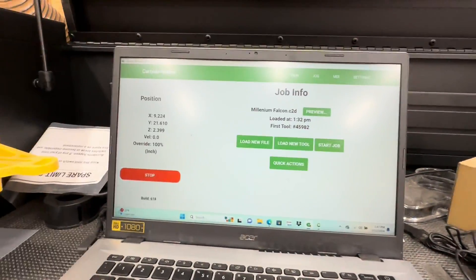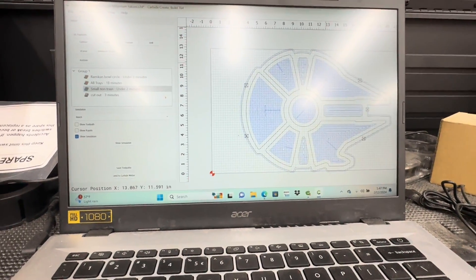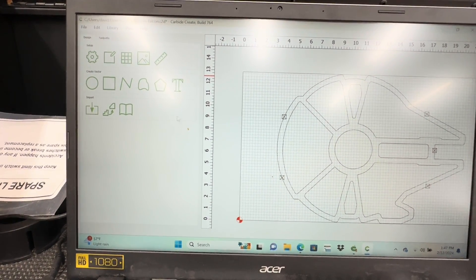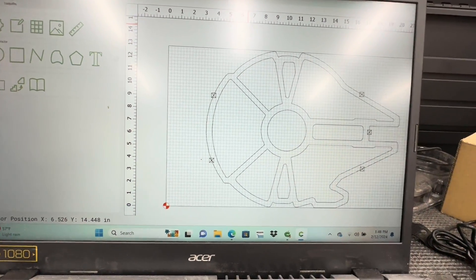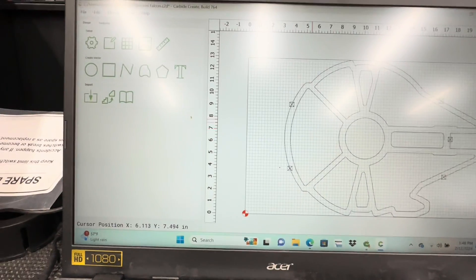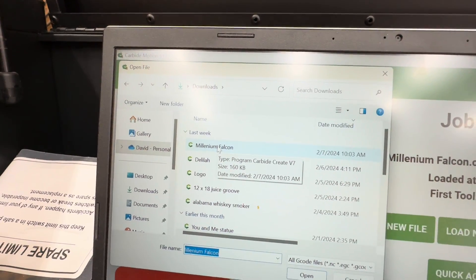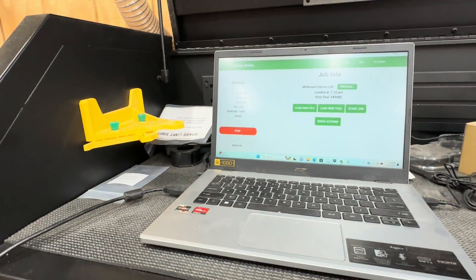If you're interested in what the program looks like, there are two different programs. This is Carbide Motion — this is the one that runs the machine. And then Carbide Create is where you create your files. On the website for Carbide 3D, they have a lot of classes that show you what all of this does and how to run Carbide Motion also. So when you create your file — like this is my Millennium Falcon tray, I bought the file on Etsy and just manipulated it to the size I needed — you save it, close it out, go to Carbide Motion, load your file up. That's all you have to do. It's really very simple.